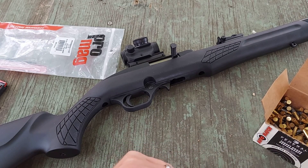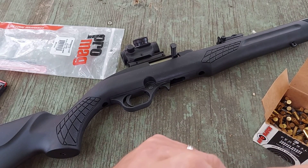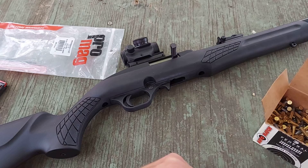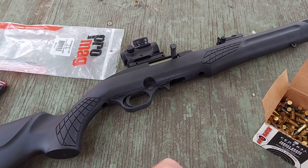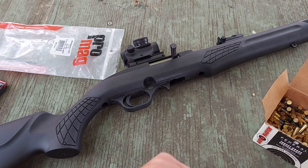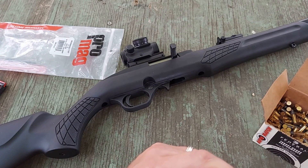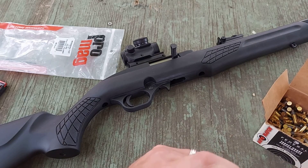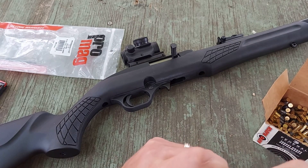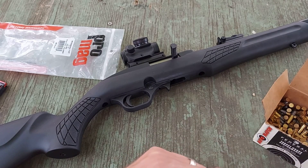All right, and it will still not load the full 25 rounds — wait, there's 20. We're still going here. There's 21, there's 22, and 23. Let's try for 24. Almost. And let's try for 25 here. You think we can do it?